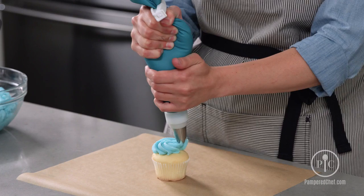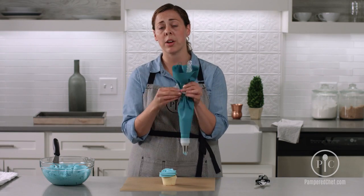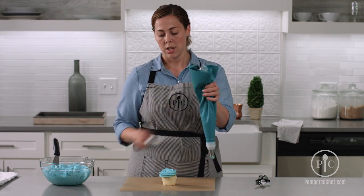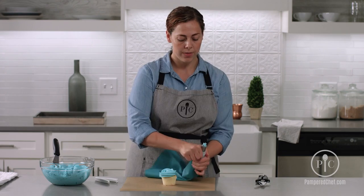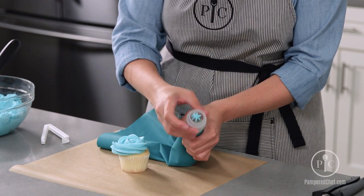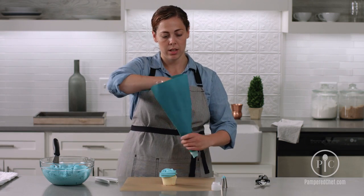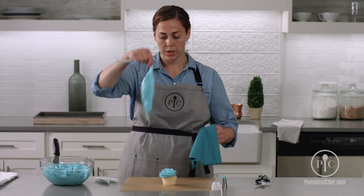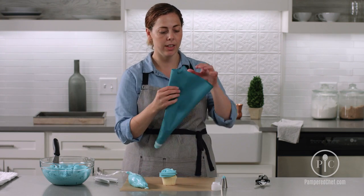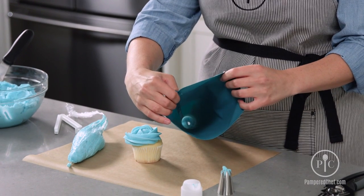You're ready to decorate. Now I've finished my one cupcake, and as soon as you want to switch out to a different color, undo this, take off your decorating tip, and then you'll find the other end of your plastic. Pull it straight out — you can see it's all still intact, and the inside of your bag is frosting free.